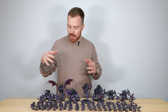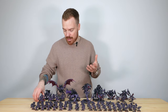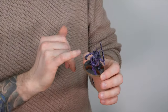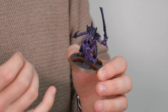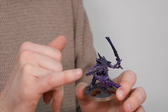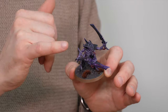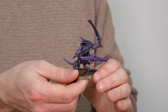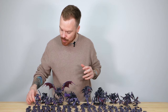Moving from the Termagants onto another really iconic Tyranid model — we've got the Warriors. I really love Warriors and the great selection of different weapon loadouts you can have on them. From the painting side of things, it's a great opportunity to use different approaches on the weaponry — for example, a great use of black for the swords, which I really like. It makes the weapons look quite menacing, adds a lot of tonal variance between the skin, and ties in with the sword being made of potentially the same material as the carapace. There are six Warriors in this force, which is just great.